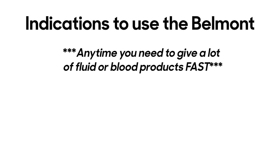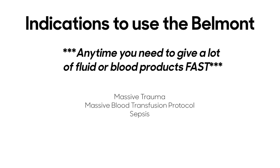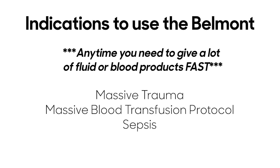There are several indications to use the Belmont. First and foremost, any time you need to give a lot of fluid or blood products fast. Other indications include massive trauma, massive blood transfusion protocol, or sepsis.